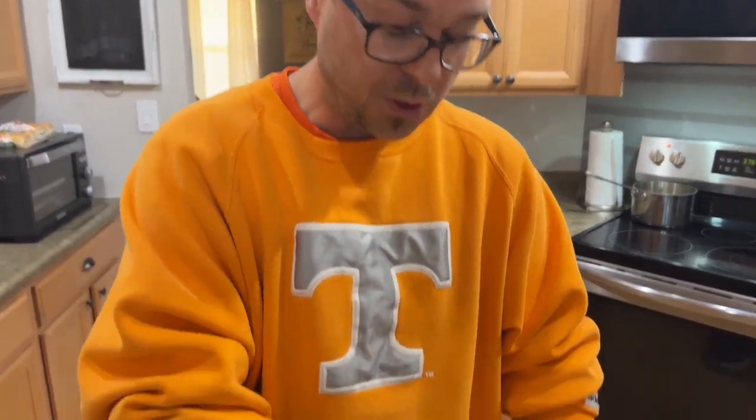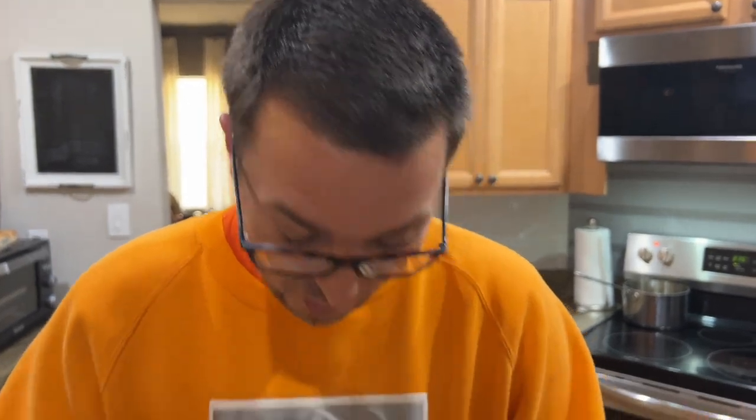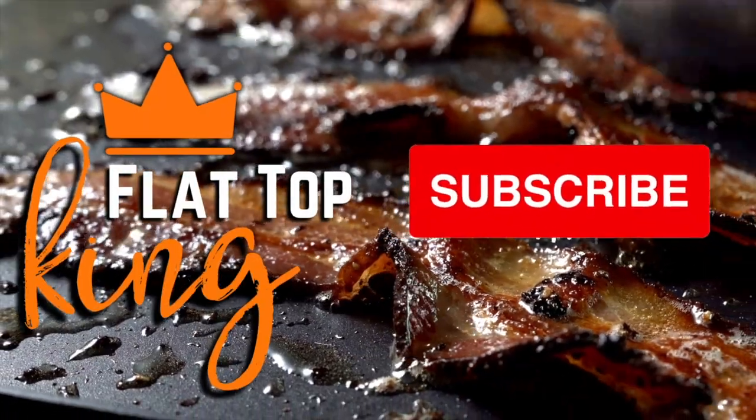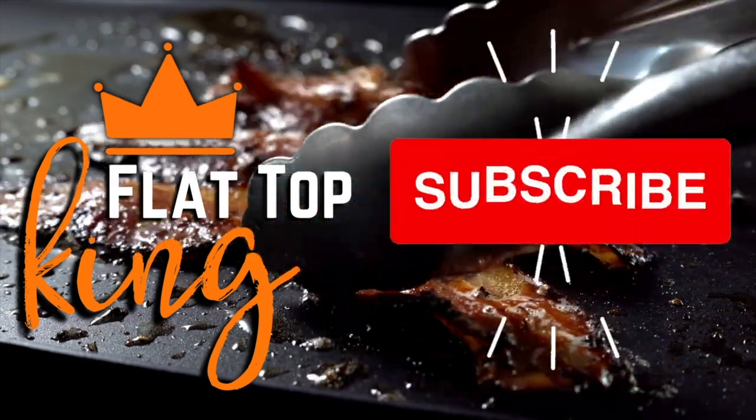That's our version of the juicy Thanksgiving turkey. Happy Thanksgiving — thank you so much for watching. Don't forget to press that subscribe button, pound the notification button, share it with your friends. Juicy turkey: cut it in half, brine it, 275 degrees, don't over season it. Perfect every time.